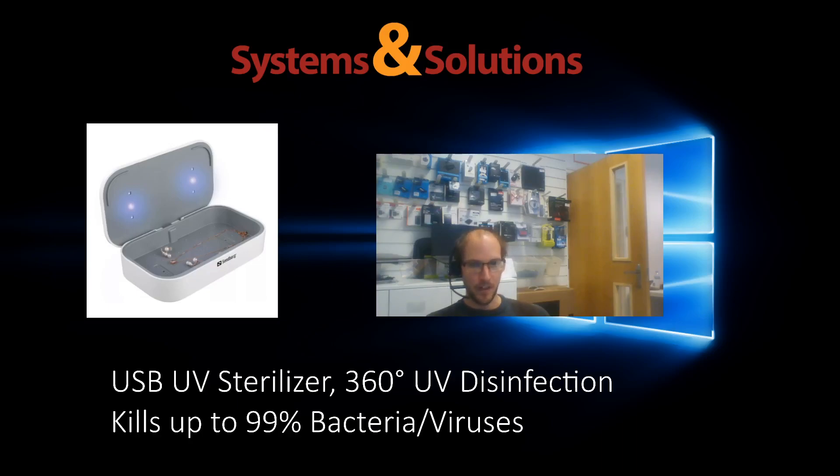We've actually come across some what they call USB UV sterilizers. They are a UV sterilizer that can run powered by a USB in your computer. According to the description of the product, they use 360 degree UV light disinfection and they'll kill up to 99% of all bacteria and viruses.